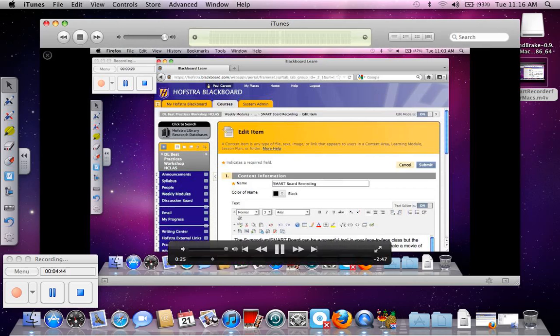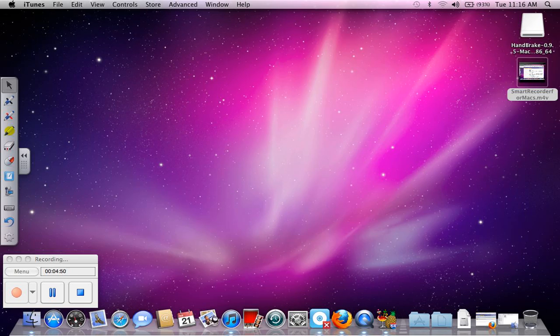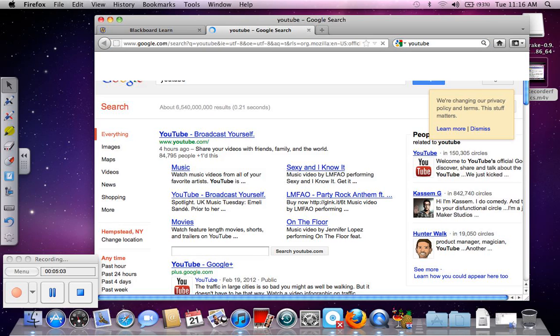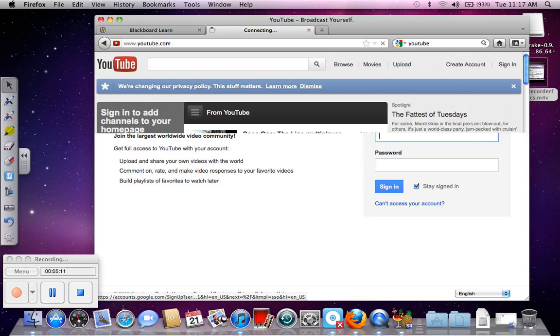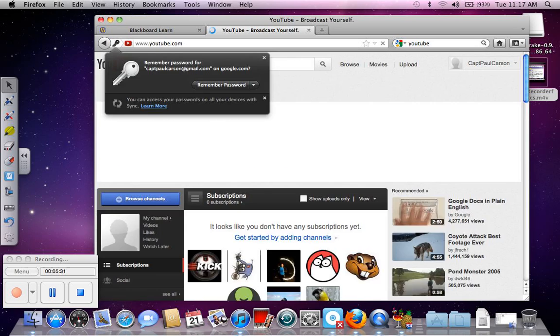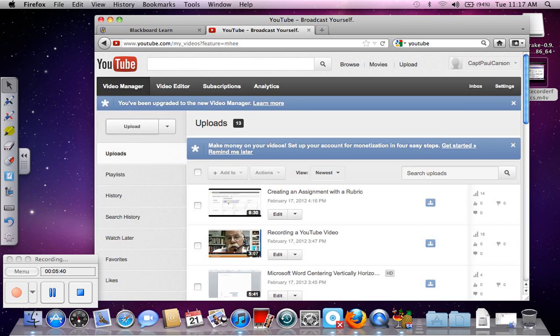So let's close this and now find a Firefox window. YouTube. Sign in. Video Manager. Upload.